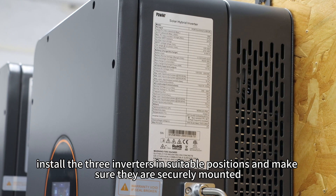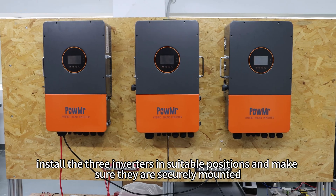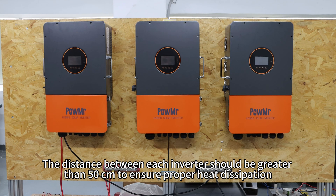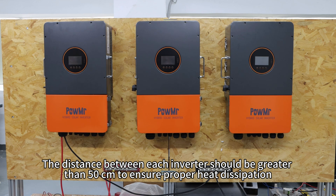First, install the three inverters in suitable positions and make sure they are securely mounted. The distance between each inverter should be greater than 50 cm to ensure proper heat dissipation.